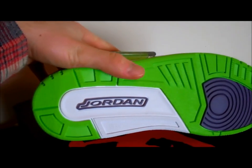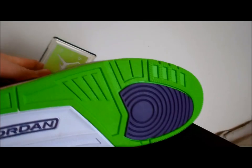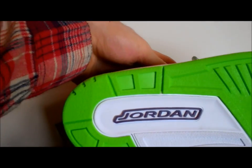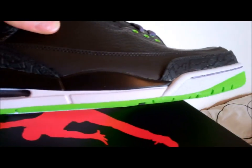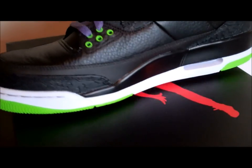As you can see right away, you got the nice bright electric green on the outside covering up most of the bottom. Then you got the hints of purple on the toe area there, and then you got your Jordan logo in the nice purple. Moving on up, you got your white midsole coming all the way around the shoe. Then you got your air bubble right there with the purple pillars on the inside, which is looking really nice.